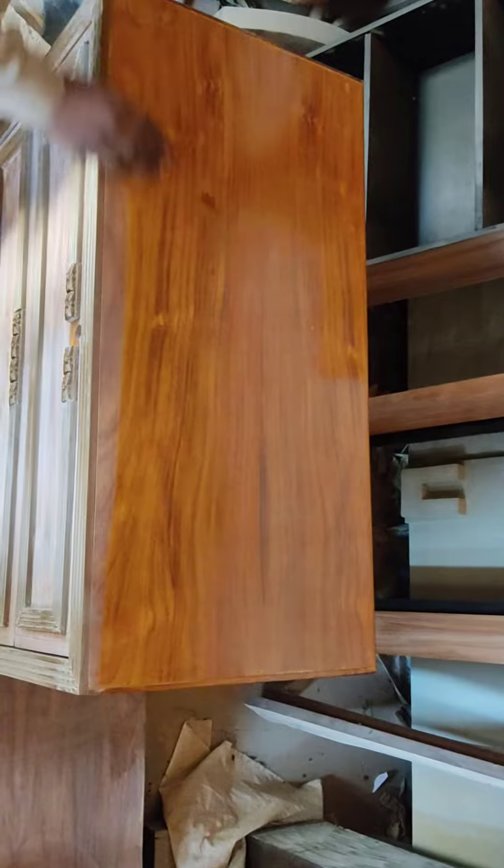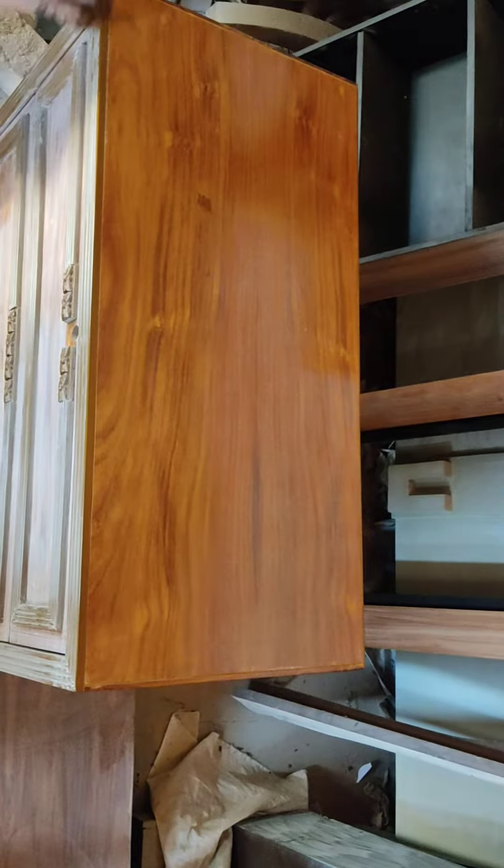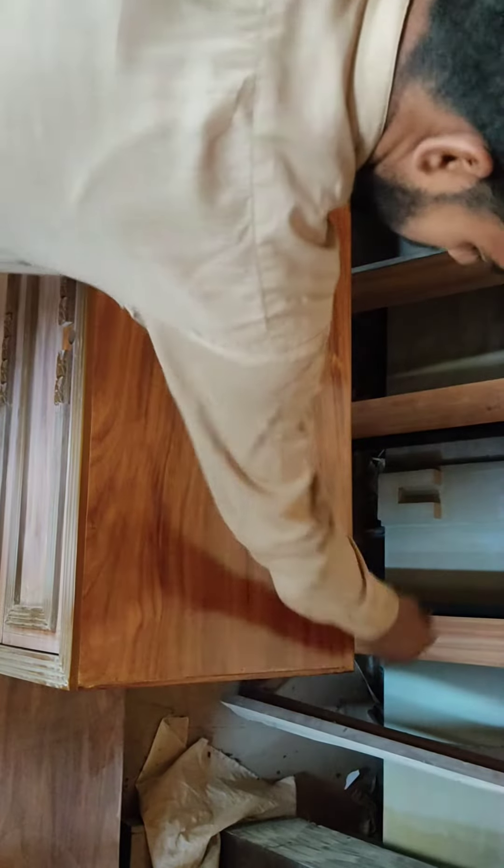The first one was finished. Now we have finished the polish on top. This is the difference. The furniture is fresh. It starts to make a look.